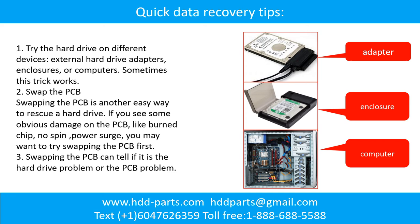Swap the PCB. Swapping the PCB is another easy way to rescue a hard drive. If you see some obvious damage on the PCB, like a burned mark, no spin, or power surge, you may want to try swapping the PCB first. Swapping the PCB can also tell if it is the PCB problem or the hard drive problem.